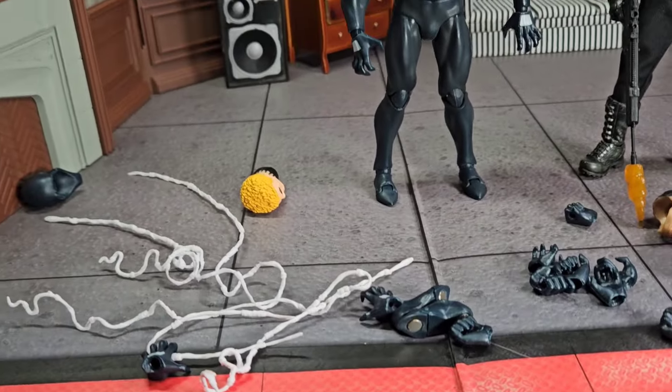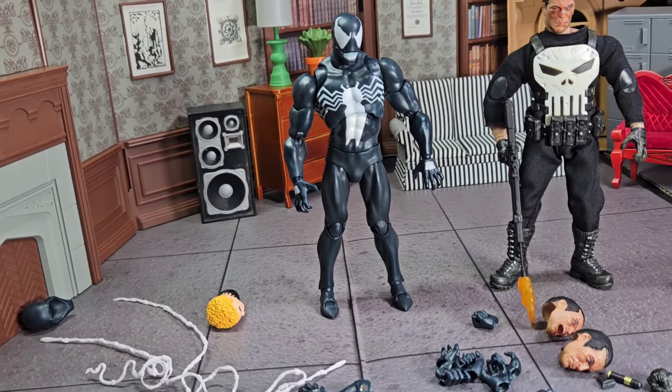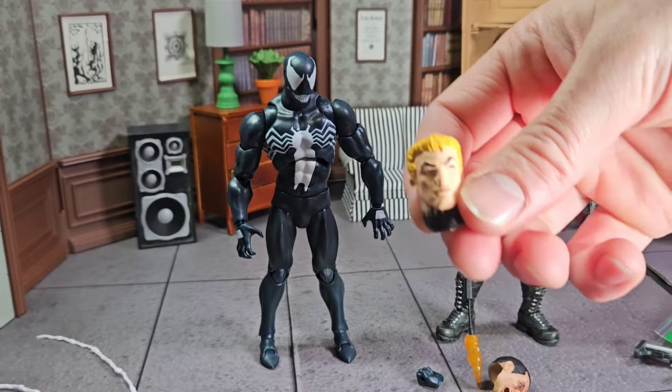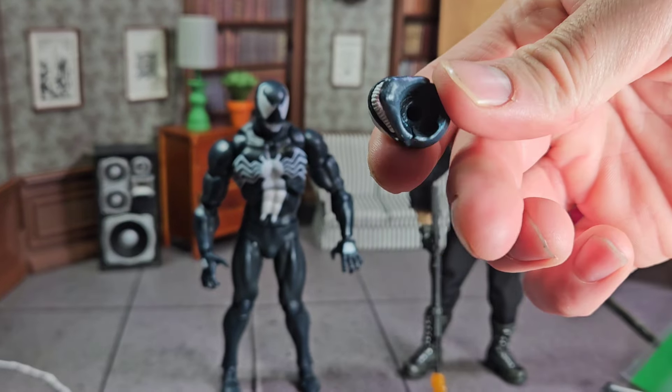Same with Venom. You can't even take his head off because the pin inside the head breaks off on his neck. So this is the only head that'll actually stay. And it's not like these heads are anything to write home about anyway — this one's kind of cool, but you can't get it on there.